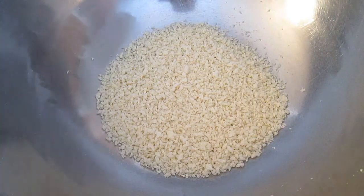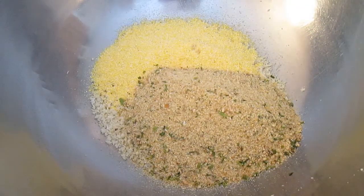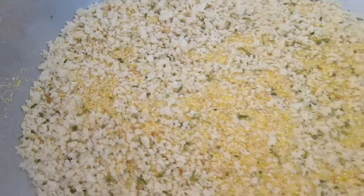Next thing is our panko, our cornmeal, and some Italian seasoned breadcrumbs. This is going to put a nice crispy crunch over the top of these onion rings.